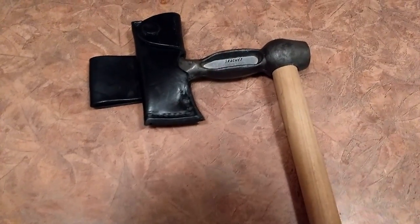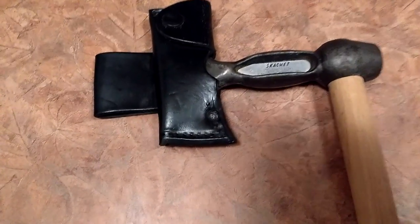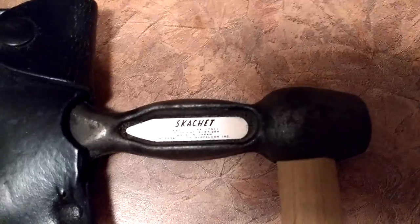Do you carry a hatchet into the woods or do you carry a knife? What do you do if you get in there and you've only got a knife and you feel like you need a hatchet? Well, it's quite easy. You get a scatchet.